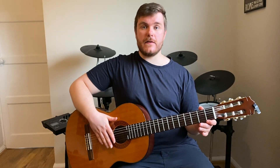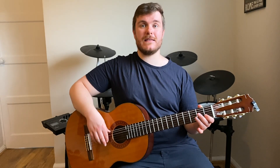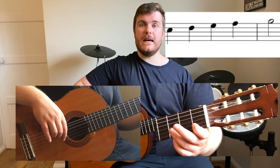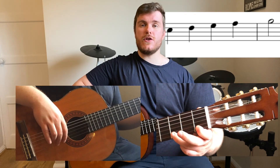I like to think of this scale split up into two different sections. The first section being our standard C major scale up to the high G. So these are the notes that we need for that bit: C D E F G.